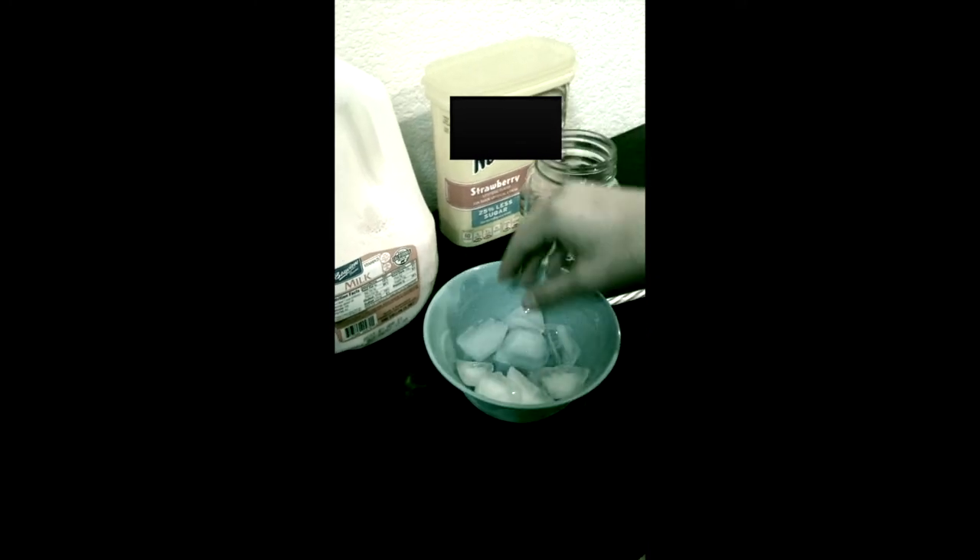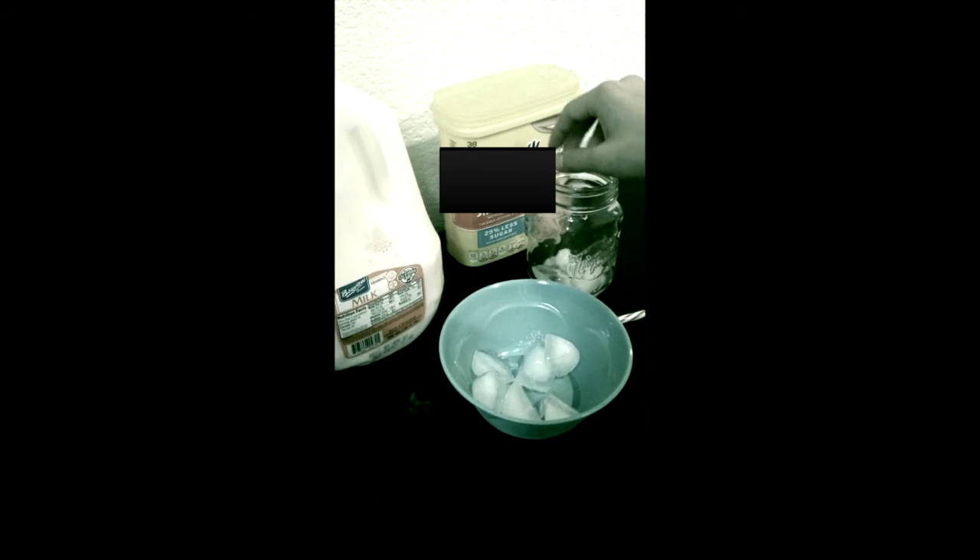What you're going to need is some ice. Just dropping ice in here. After you're done putting the ice in there, you're going to need to get some Nesquik.